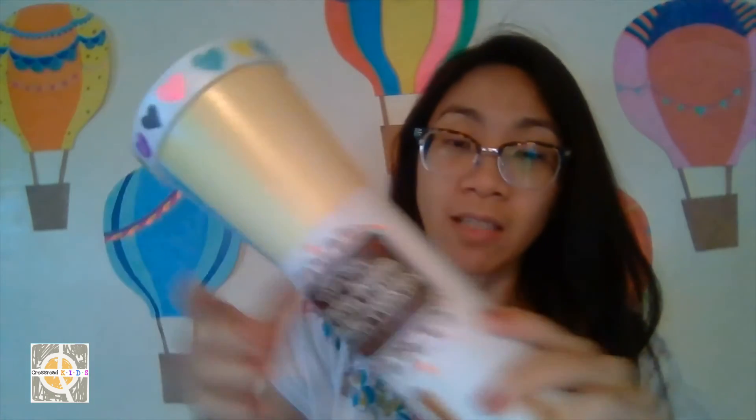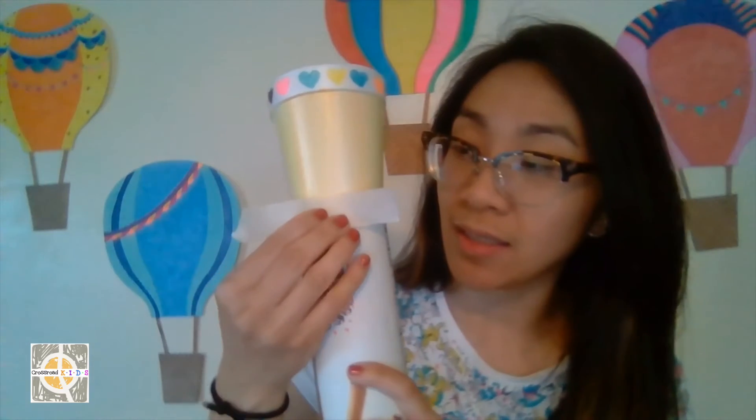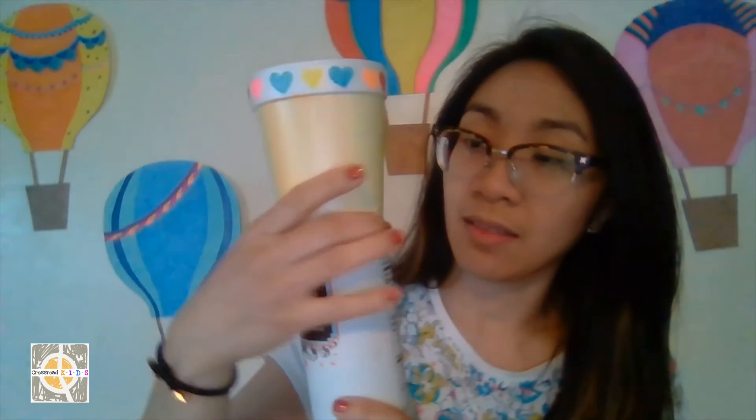Okay friends, now with your parts decorated, we're going to put them together. I already did mine. For the cup, we're going to simply insert the roll into the cup like that — make sure it's in. Then to make sure it stays in place, take some tape and put tape around to hold it in place. Just like that!